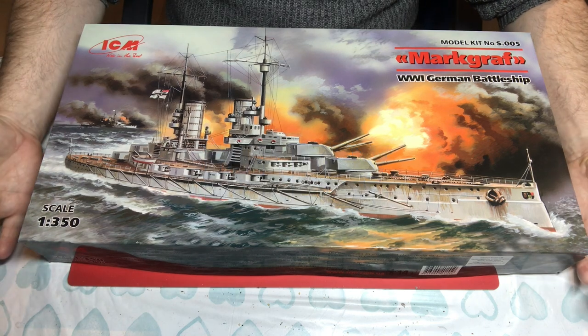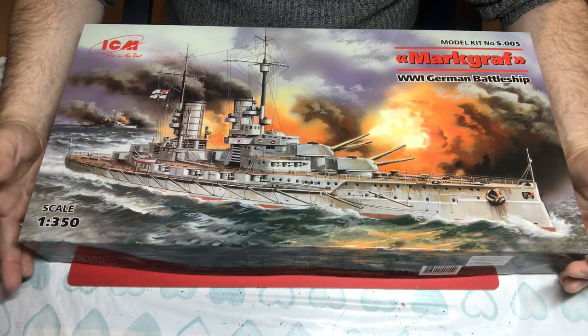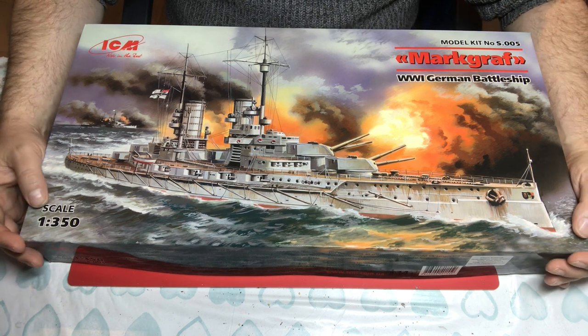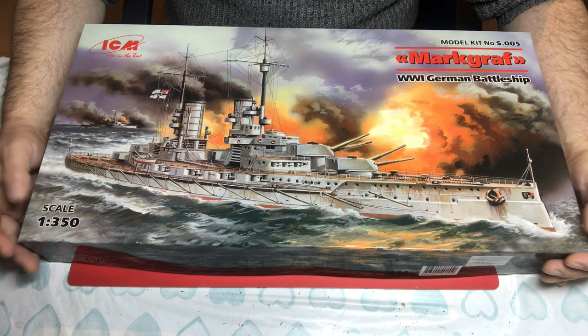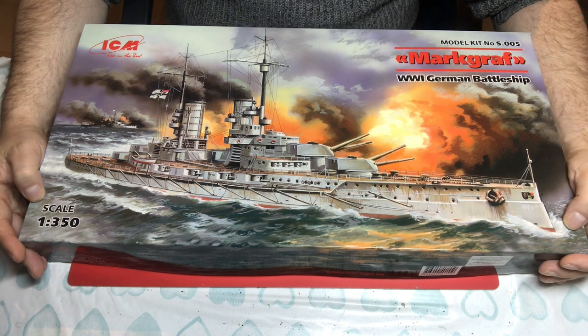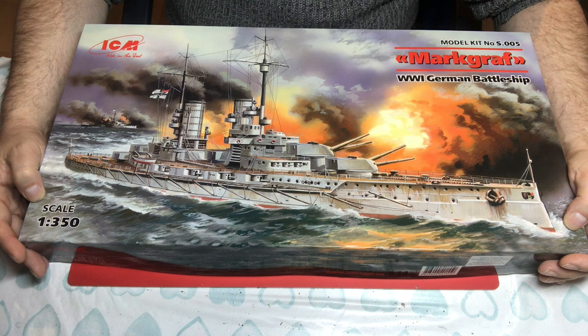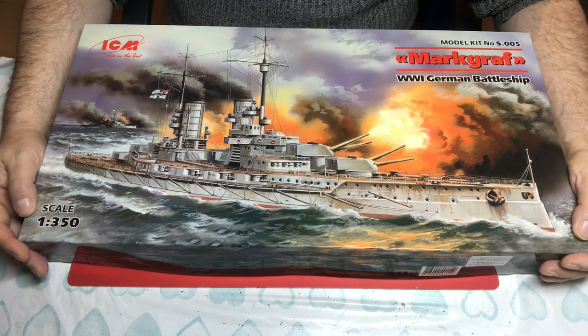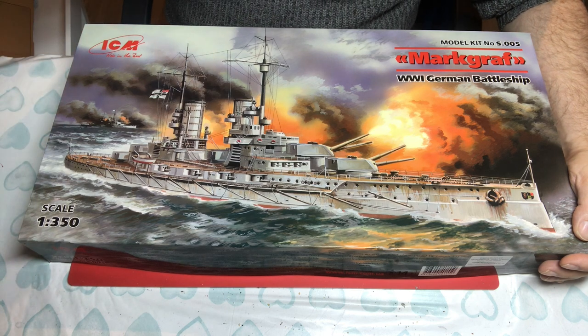She is one of the best preserved wrecks at Scapa Flow from that event and one of only three battleships that survived on the seabed there. When built, she was 146 metres long and 28 metres in the beam.